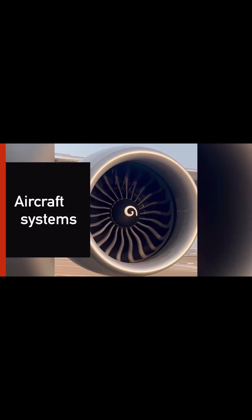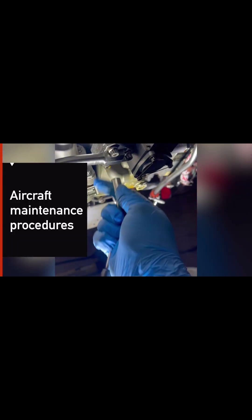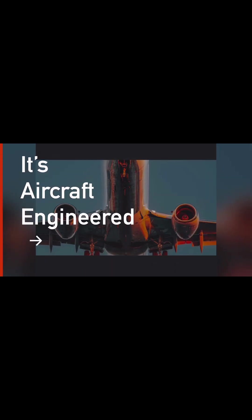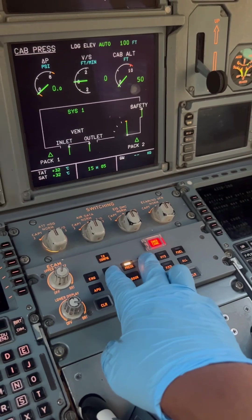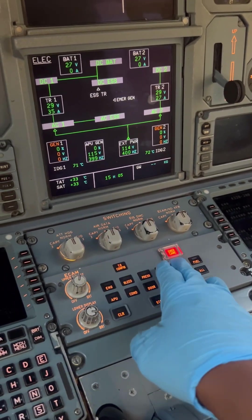Today we'll be doing some hydraulic system servicing on our Airbus A320 — how we check the hydraulic quantities and how we service it. Welcome to It's Aircraft Engineered. Today we're in the A320 cockpit, going through a brief check on the ECAM to see how our systems are doing.